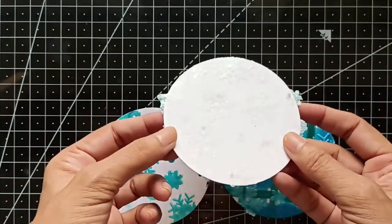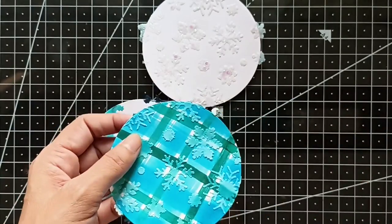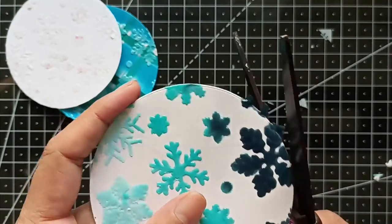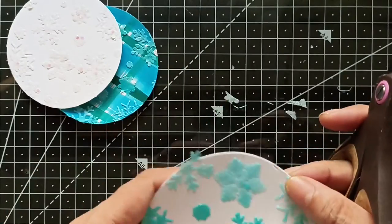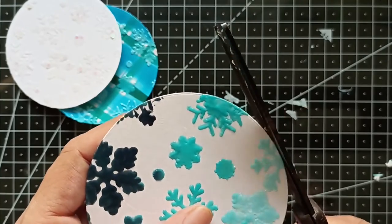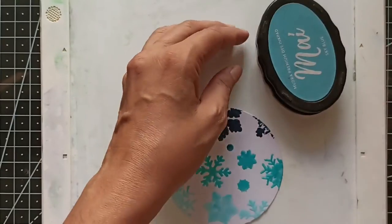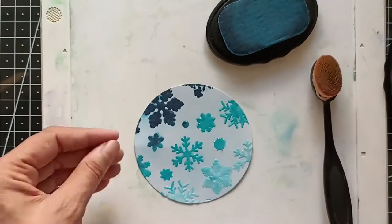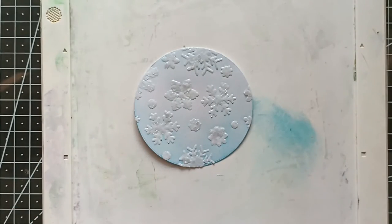Here are the three panels we've created today. I just love the shimmer on the first one, this is the tinted one, and then the plaid background. The texture paste has dried and is sticking out, so I'll take scissors and trim this panel. I'll spice up the panels further by adding some inking using dye inks and distress inks with a blending brush. Adding a little bit of inking around the edges especially always makes the panels pop.